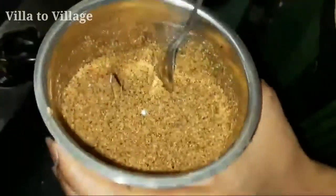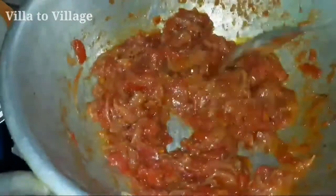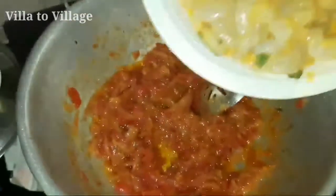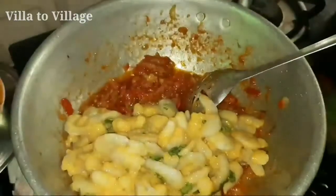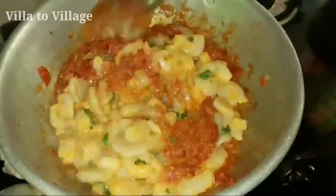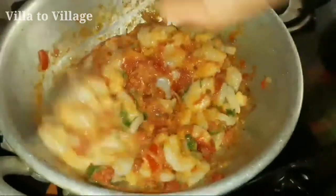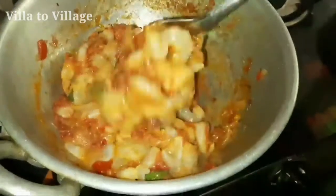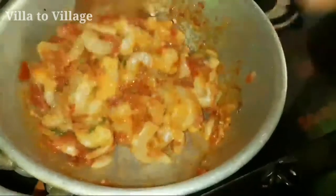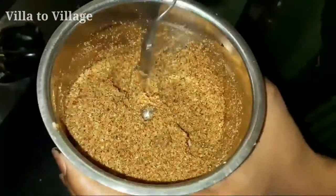If you want to mix it in, you can store it in a container. Add the masala and store it for up to 1 week.